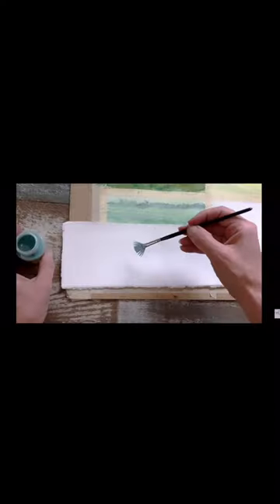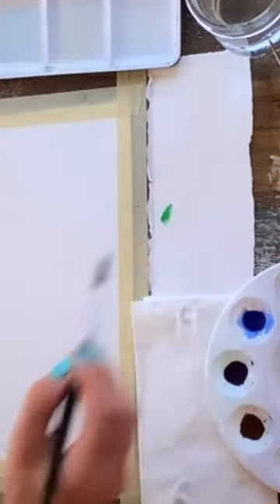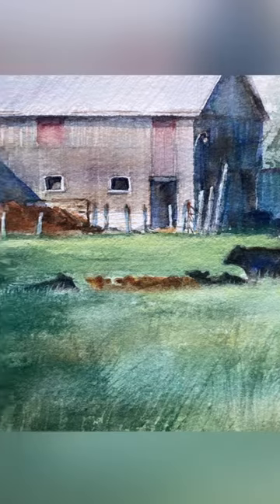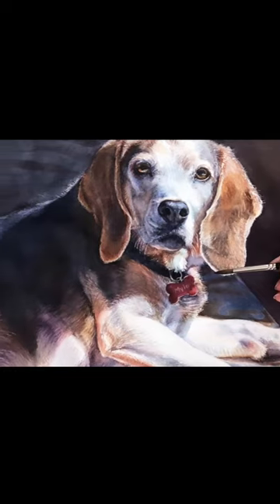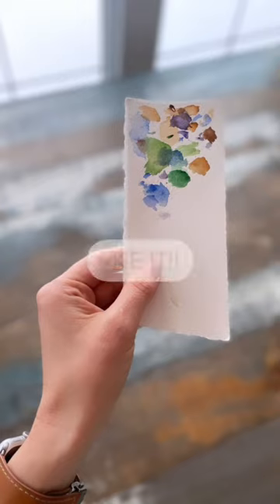The test strip — this little tool is the secret to everything I need to know behind every painting, from color and value consistency to the ratio of paint to water. You've heard me talk about it in all of my videos, and it really is the one thing I can't live without. The test strip — use it.